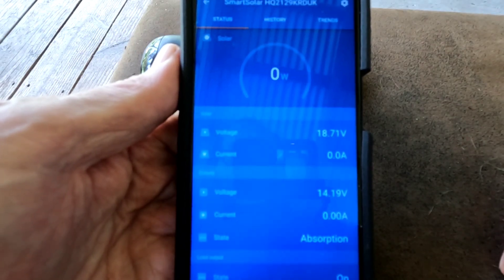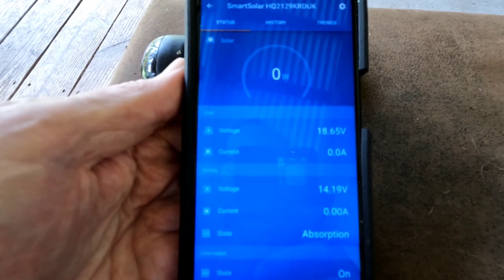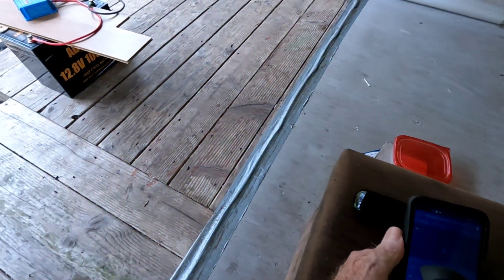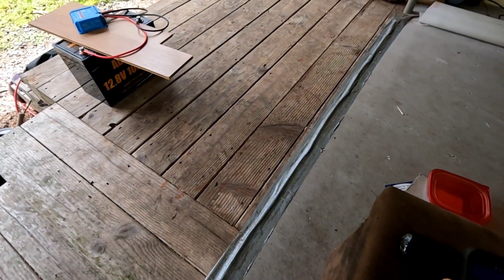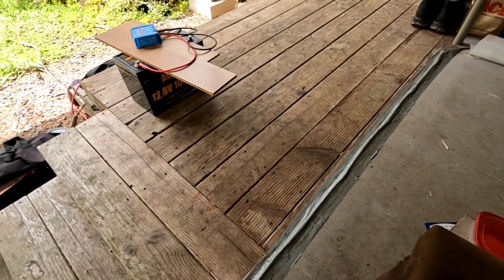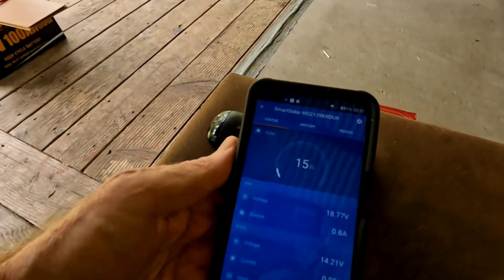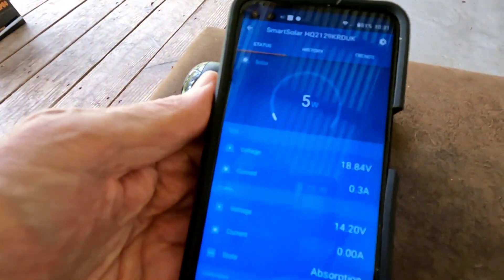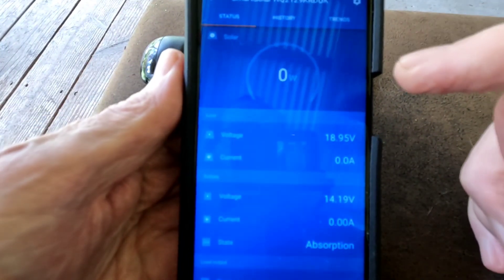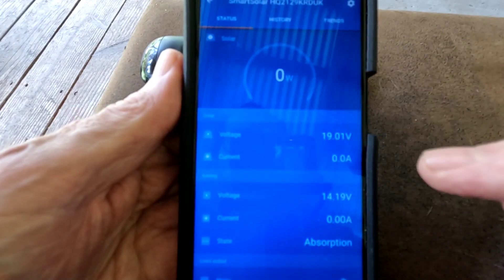Good morning everybody and welcome back to the channel. I've talked a lot about how fast this Victron is — over there we're charging up a 100 amp hour lithium iron phosphate battery with this Victron MPPT 75/15, and it just went into absorption mode as you can see here. I just wanted to show you just how fast this is.